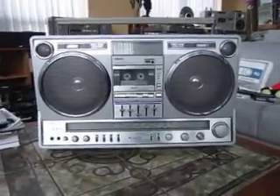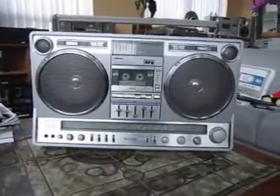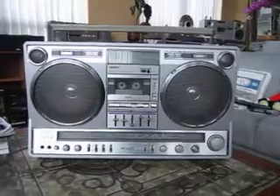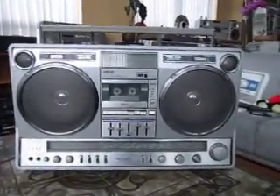This is a Panasonic RX 5350. I have it up for sale on eBay right now. It is December 10th, 2012, so I'm just going to run through the functions quickly so people who are interested in it can see it work.